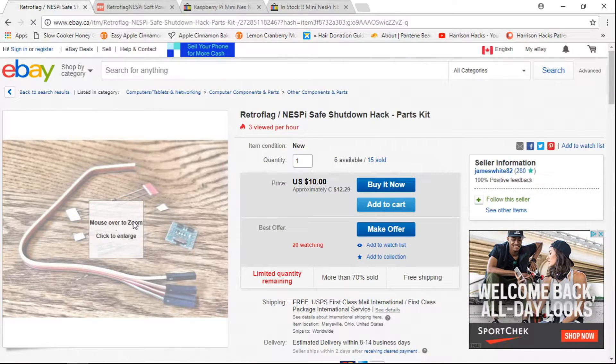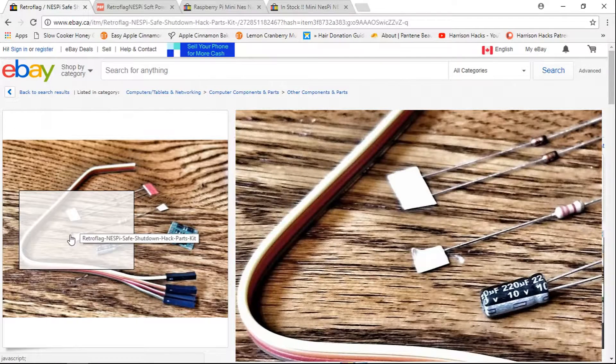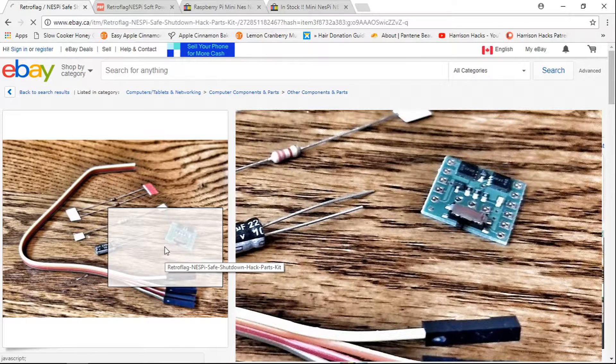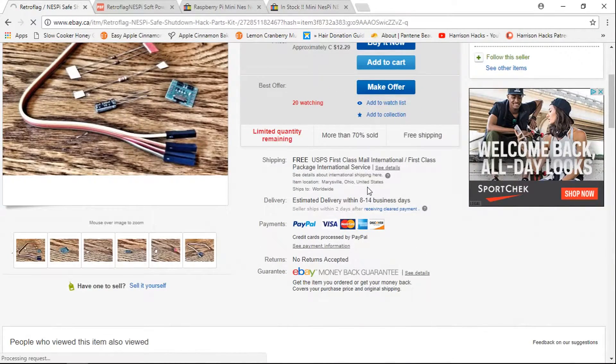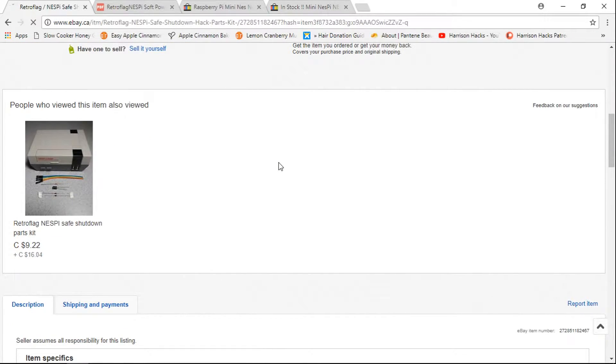And you get this little kit here — let me zoom in. So it looks like some resistors and some wires, and there's a little PCB here. Basically what this does is allow you to modify your Nespi case and have a safe shutdown button using the buttons that are included with the Nespi case.